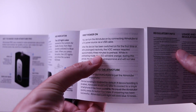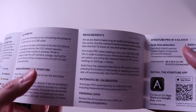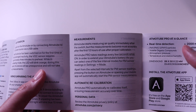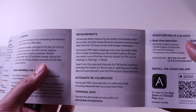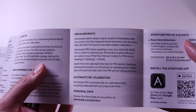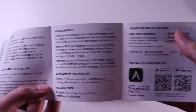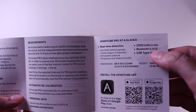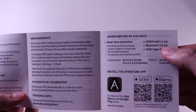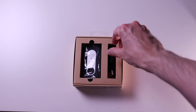Regarding pairing, the Atmotube allows only one phone to be connected at a time, and to disable the connection you have to press the button quickly five times. Measurements become more accurate after the first 12 hours of use after proper calibration. It has a 2000 mAh lithium-ion battery, uses Bluetooth 5.0 LE, and USB Type-C.